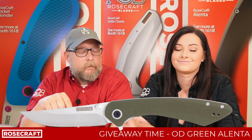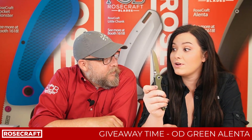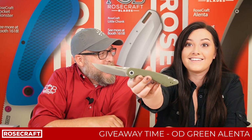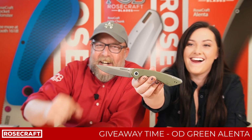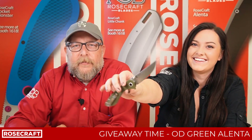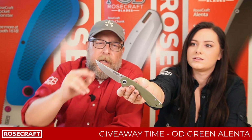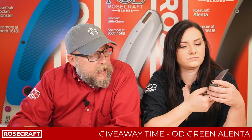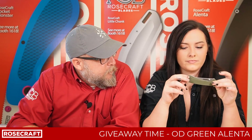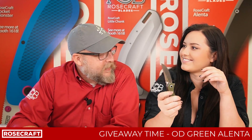But get entered to win the OD Green. Get entered to win this — we're gonna get out of here. Watch our videos on YouTube, watch our videos on Facebook, follow us on Instagram, and then go to rosecraftblades.com. You can get one of these for yourself — I think that knife is $61.99. And maybe look for Easter eggs. We'll catch you next time.